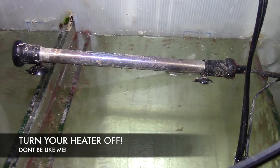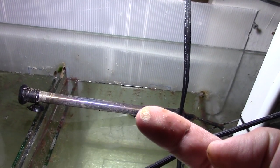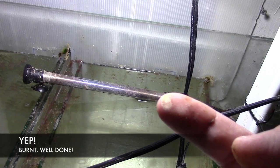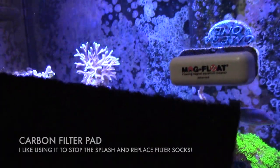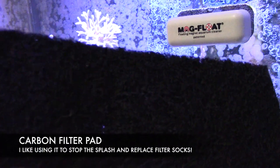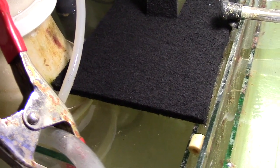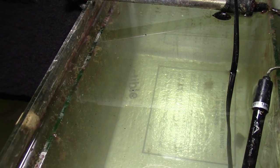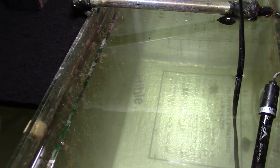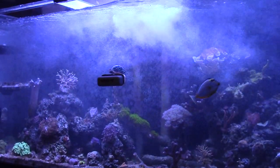Another thing you want to do before you start is turn off your heater. You can see how hot it gets, and being the smart guy that I am, I burnt the crap out of myself — it hurt like a bee. This little foam pad from Petco is basically just a carbon filter pad, and I use it as a filter sock. It does a great job of keeping my water clear on the main display.